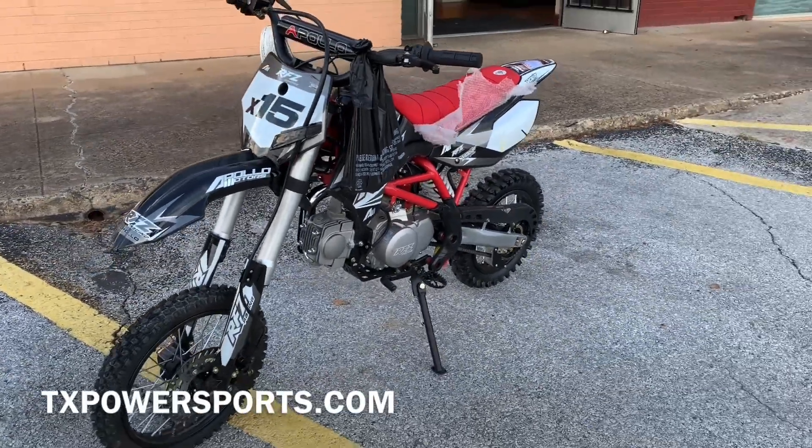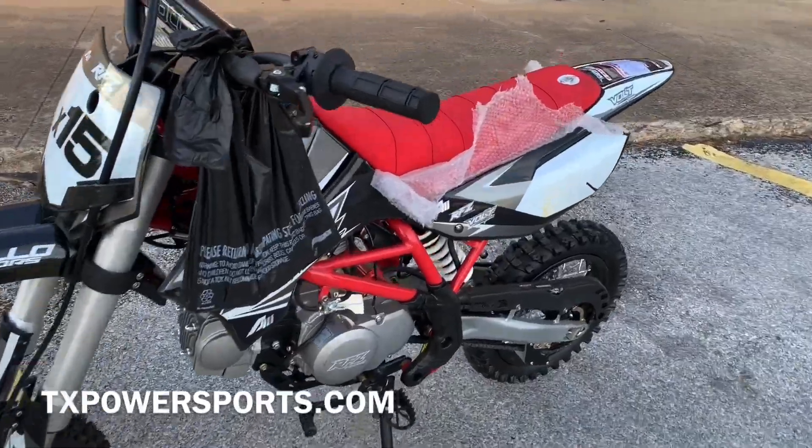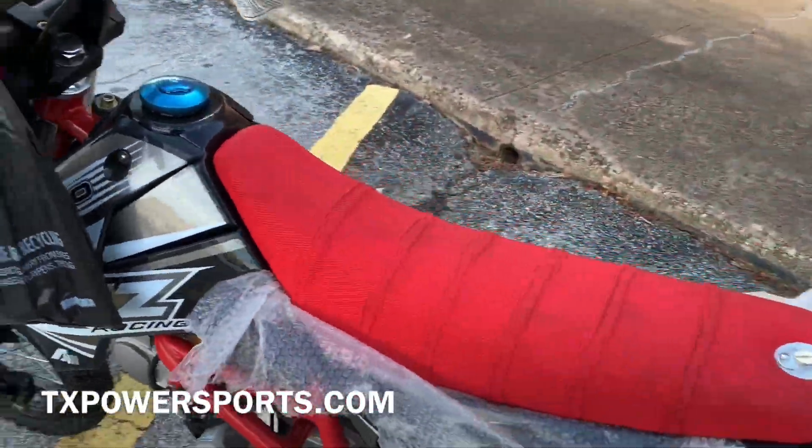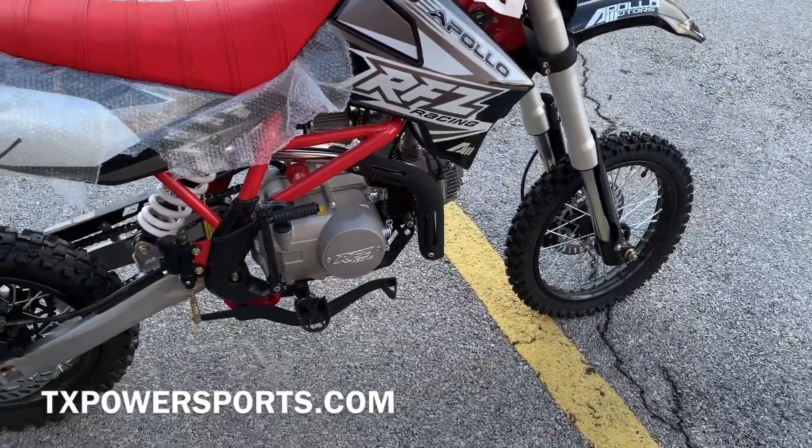Welcome back to TX Power Sports. Here we have an Apollo X15 dirt bike. This is a 125cc engine, four speed with the clutch.